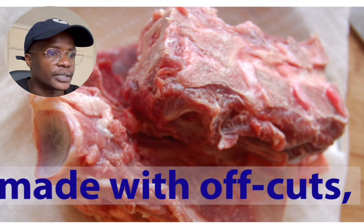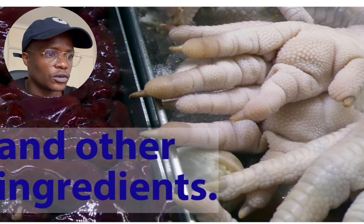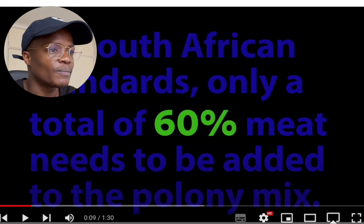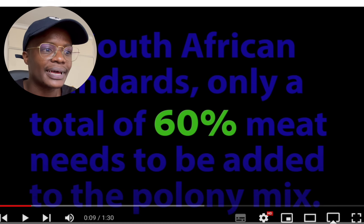Poloni is processed meat made with off-cuts. By South African standards, only a total of 60 percent meat needs to be added to the poloni mix.